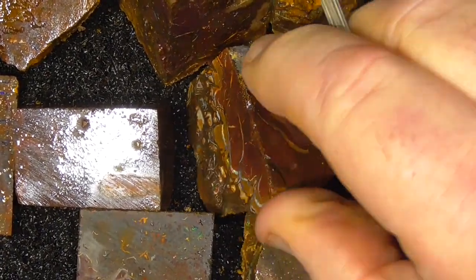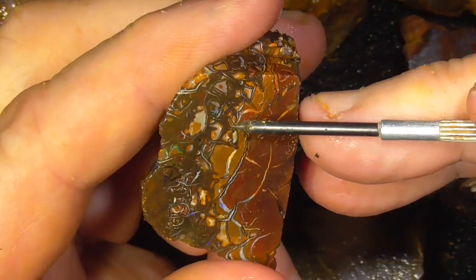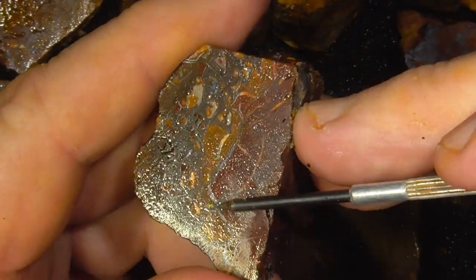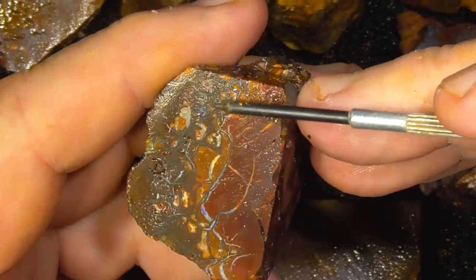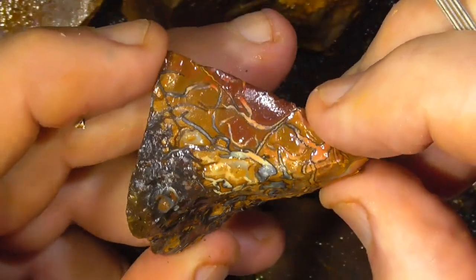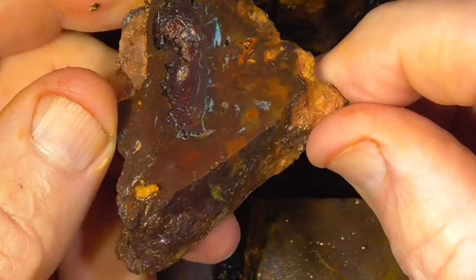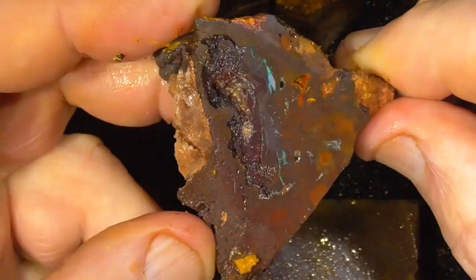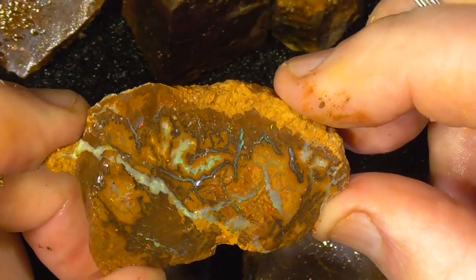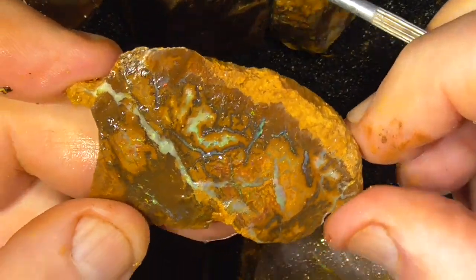G'day, I'm back. Typical Koroit patterns in this. I've got a pinfire of yellows and golds in here. Green and golds, blues through the top there.